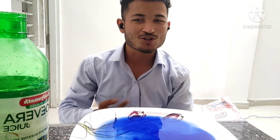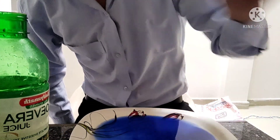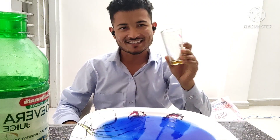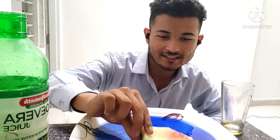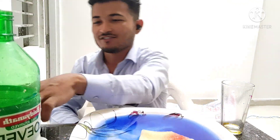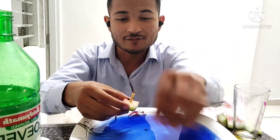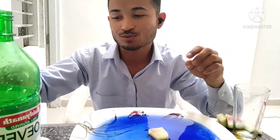Now what we have to do is we also need an empty glass. Here is an empty glass. Please, if you are trying this experiment at home, make sure your parents are with you.